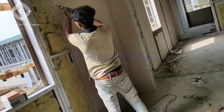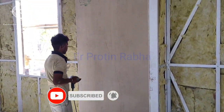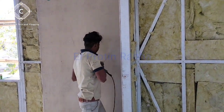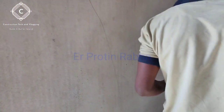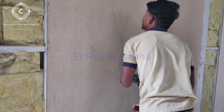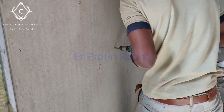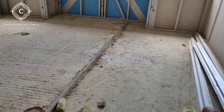Now let me show you the fixing of this board. This is inserting self-drilling screws into the cement board, done with a drilling machine.